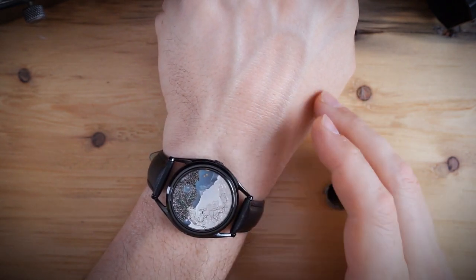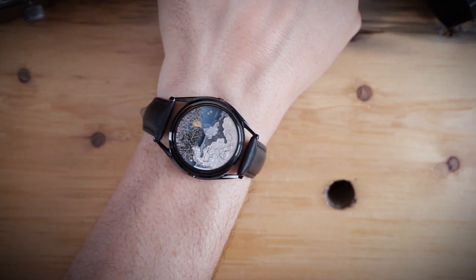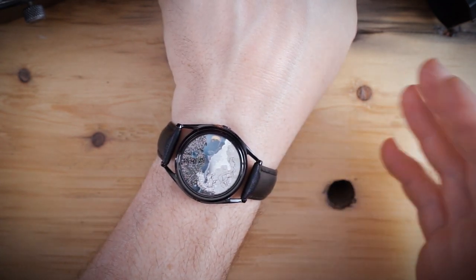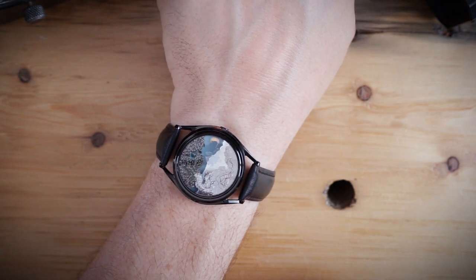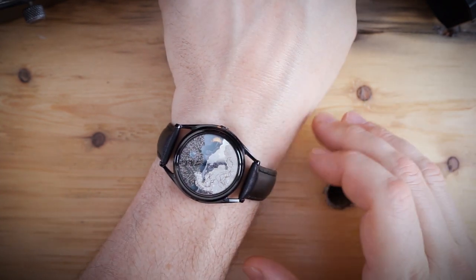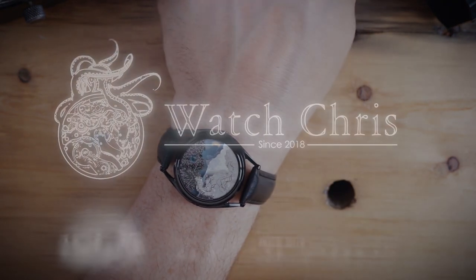Tell me what you think of this watch in the comments below. I try to bring you guys very different watches on a regular basis, and I believe this is something very special. Please follow me on Instagram at WatchChrisBlog, and like and subscribe to the Watch Chris channel here on YouTube — hit that bell notification, it's very helpful. I also have Amazon affiliate links in the description; if you click and buy anything it helps support the channel at no extra cost to you. Thanks for logging on and I'll see you guys in the next video.